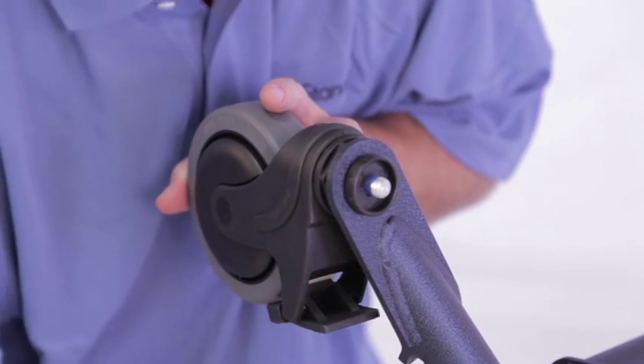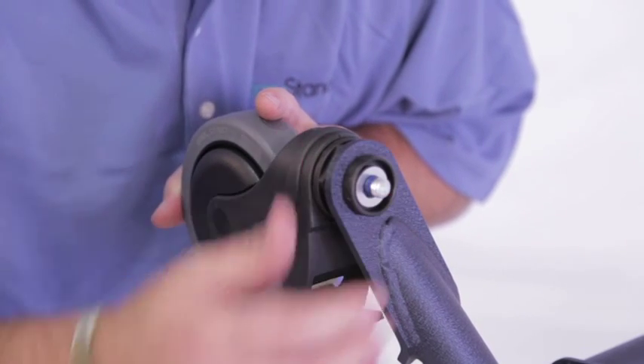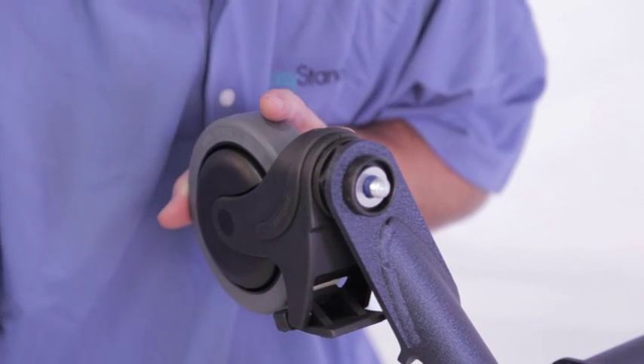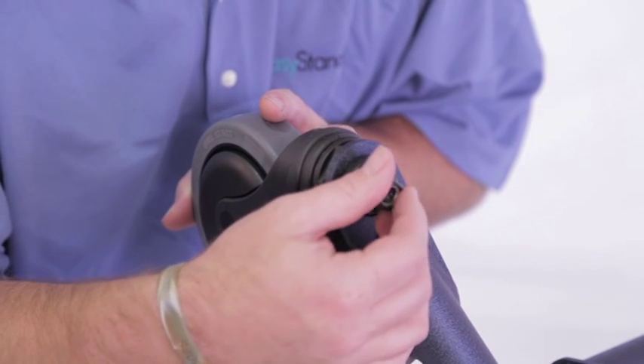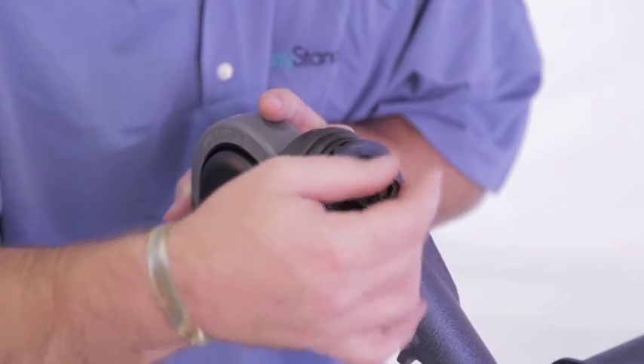Place the black cupped washer onto the caster stud. Place the second metal washer into the black cupped washer on the caster stud. Place the lock nut onto the caster stud and tighten securely using the provided wrench.